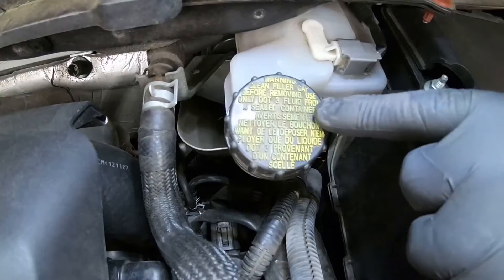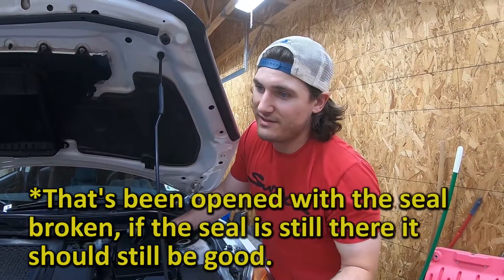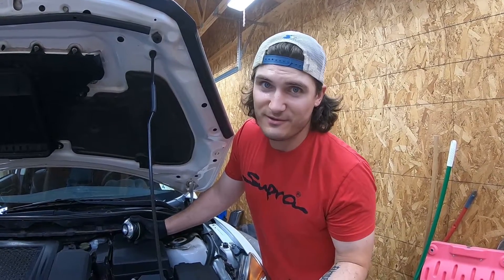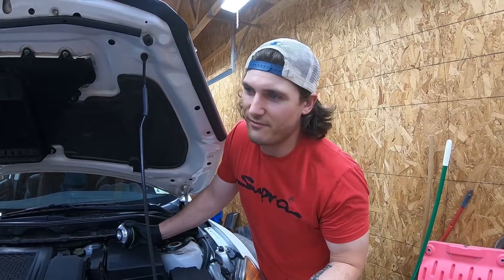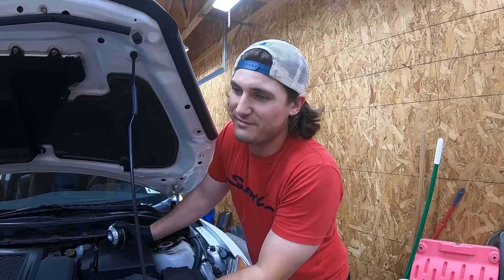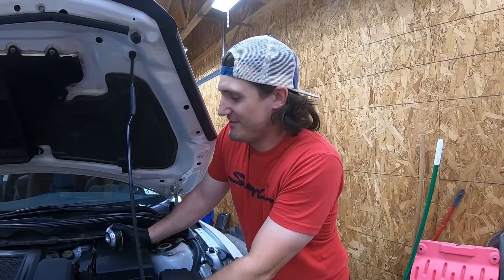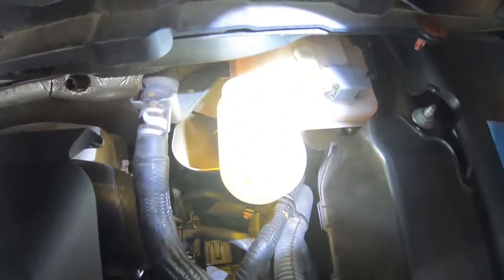On the cap right here it says to use only DOT 3 brake fluid from a sealed container. As long as the container is sealed its shelf life is very long, so don't use old brake fluid sitting around because it can absorb moisture. We're actually going to be using DOT 4 because that's what I have — not a big deal, you can use DOT 4 as well. DOT 3 or DOT 4 are interchangeable; some containers at auto parts stores will even say that. Just don't get any fluid that says DOT 5 on it because that's a different makeup entirely — some kind of silicone-based formula. This stuff should be like yellowish, greenish, amber colored.